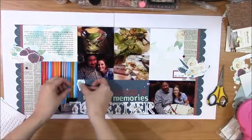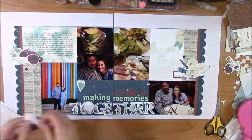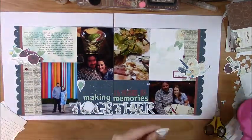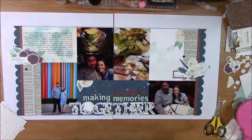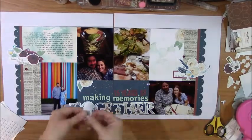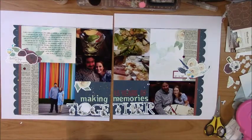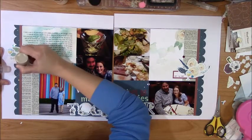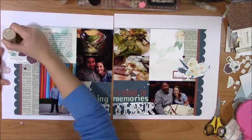This was the point when I realized I only had two clusters, and I do like to try to do three or more if I can. I felt like the title area just needed something, so I'm going to make a little cluster over there, and because it's butting up against my photo, I'm just going to cut my die cuts to make them work for my purpose.